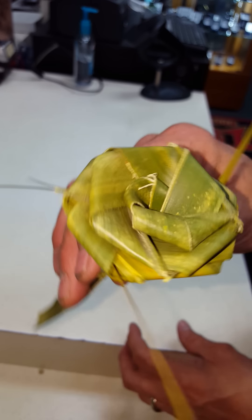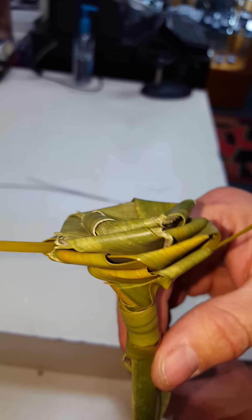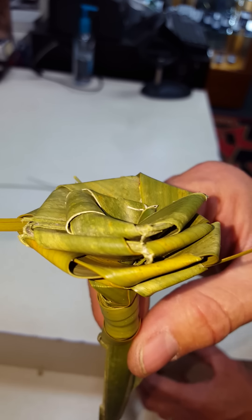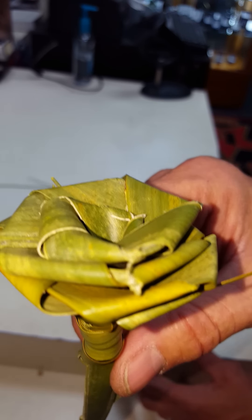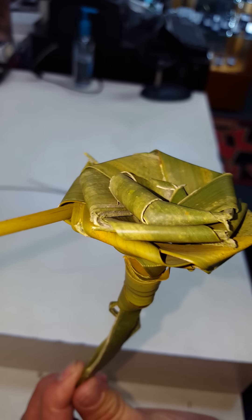Just hold it snug like that and you'll come up with something that looks kind of like this. You can give that to somebody and usually it'll make their day. That's the quickest way — in about two to four minutes — to make a cool palm rose. Thanks for watching. Good luck.